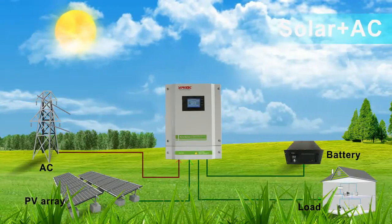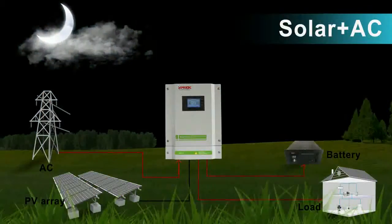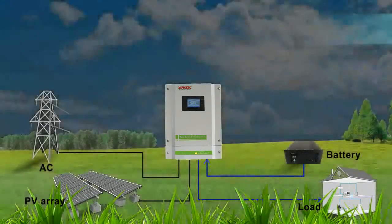Mode 2: Solar first. If solar is insufficient, utility will supply power at the same time. Load must be higher than 500 Watts. If less than this, only utility energy provides power.